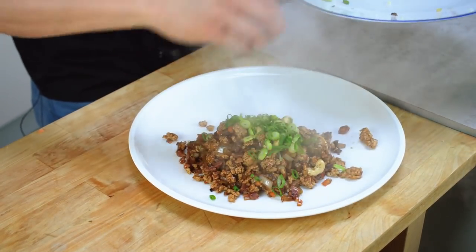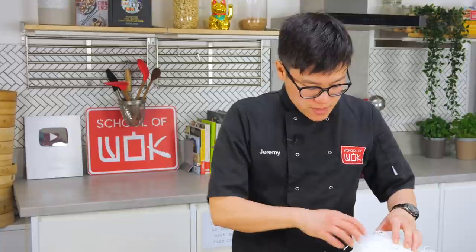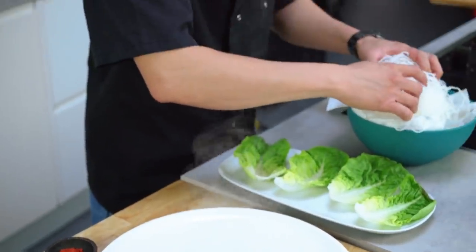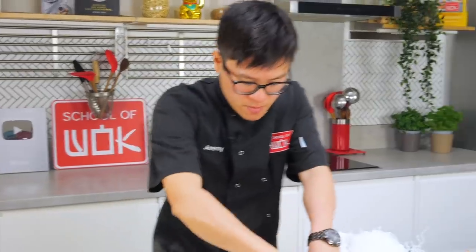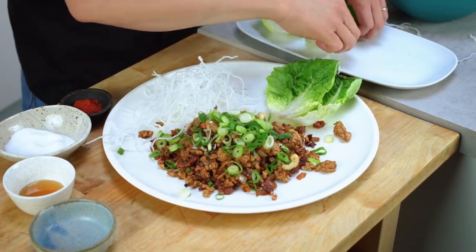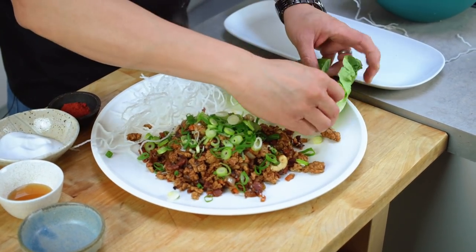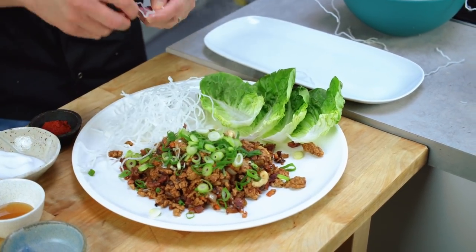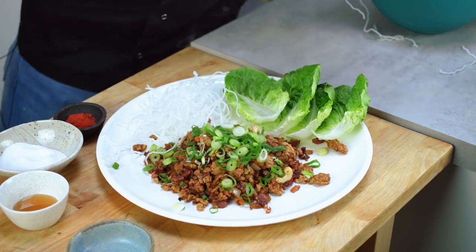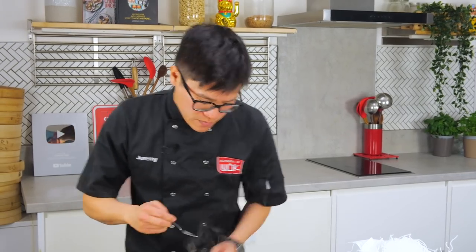My stir fry is ready, so I'm going to serve it up. I've finely chopped spring onion over the top. I'm setting up the plate — I've used gem lettuce leaves here, though you can use iceberg. If you want to know how to separate iceberg lettuce leaves easily, there's a lettuce wrap video on our YouTube channel. Then there's the dipping sauce — I wouldn't usually use this type for a lettuce wrap but I think it tastes really great.